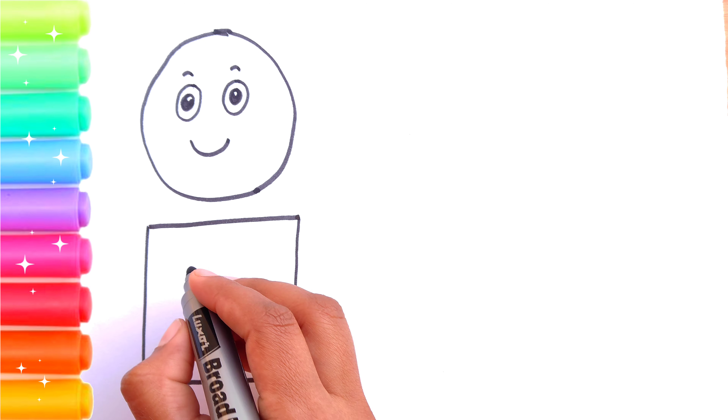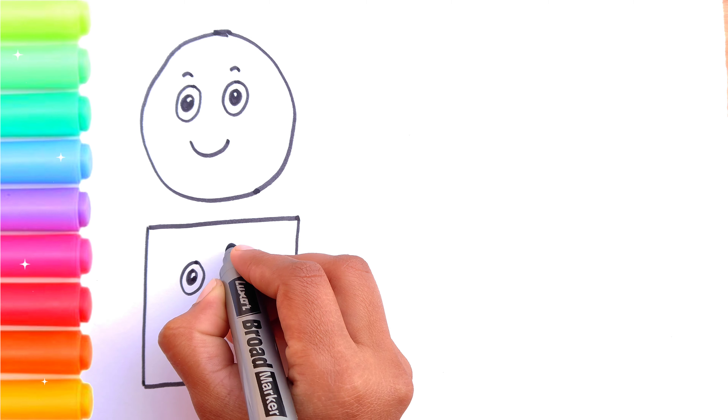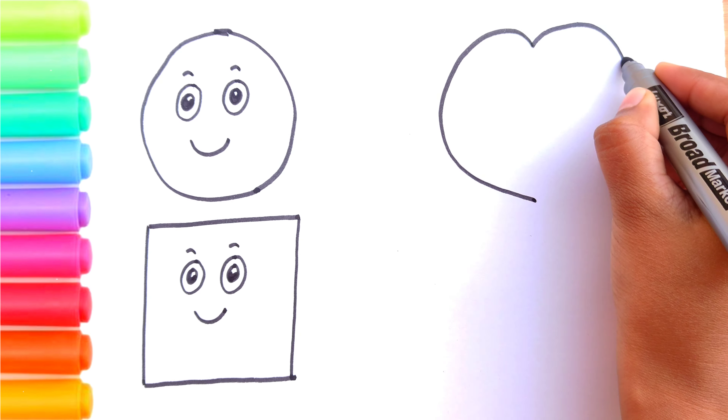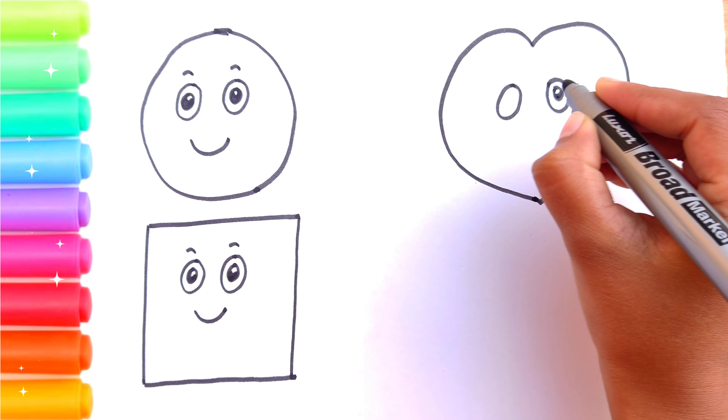Second, I am drawing a square shape. Baa baa black sheep, have you any wool? Yes sir, yes sir, three bags full. One for my master and one for my dame, and one for the little boy who lives down the lane.